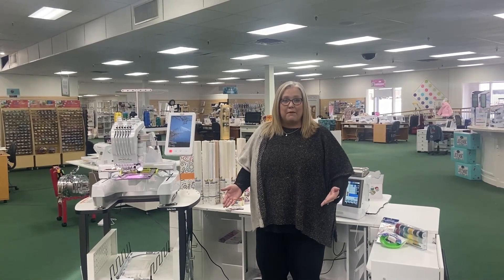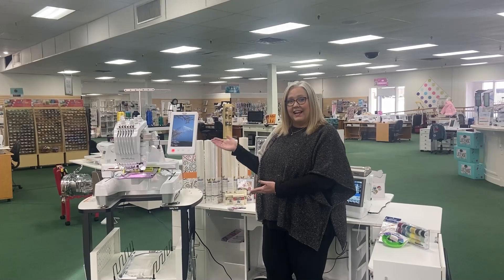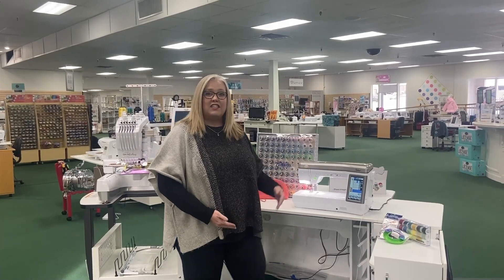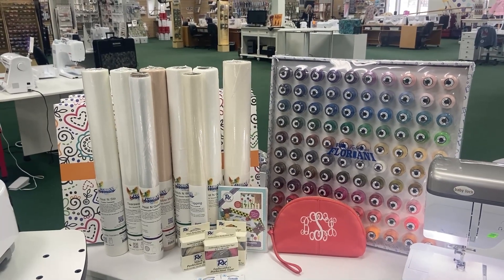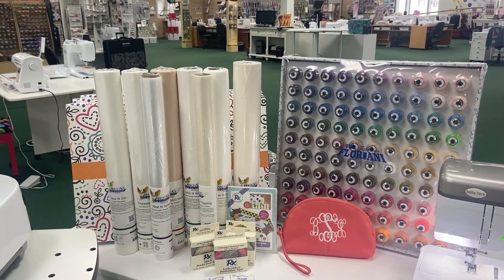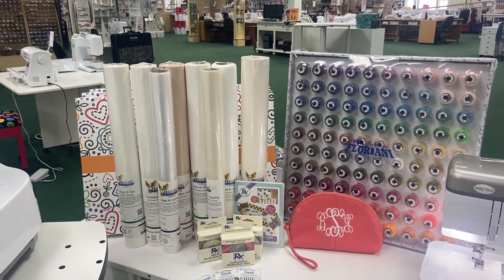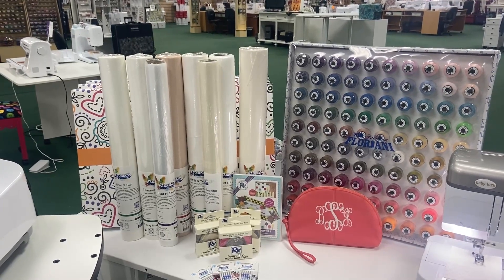You can now purchase the Baby Lock Array, the six needle embroidery machine, and the new Baby Lock Ballad, one of the top-of-the-line sewing machines, now online and we can ship directly to you. When you purchase your Baby Lock Array from Be Sew In, you are going to receive the stabilizer kit from Floriani. This is a great package that has anything from tear-away to cut-away to water-soluble topping, everything you need to get started, whether you're doing this for a business or you're doing this for fun. This is a great machine for that.